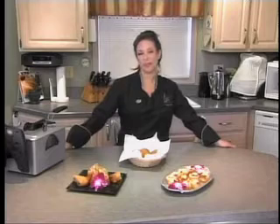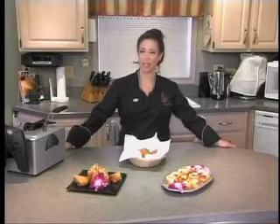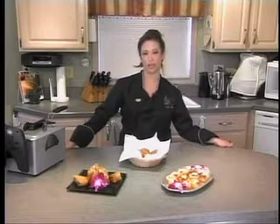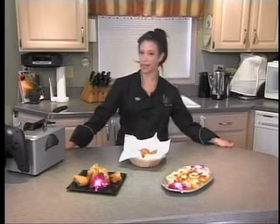If you like these recipes or any other recipe, please contact us at ViewerMail@JTV.TV or feel free to contact me at InTheKitchen@Comcast.net. Thanks for joining us and we'll see you next time on In The Kitchen with Lisa.